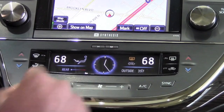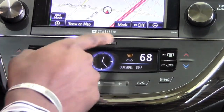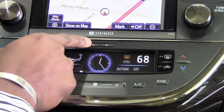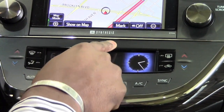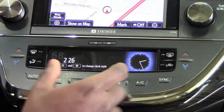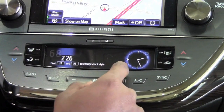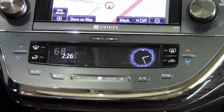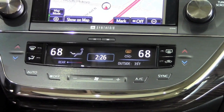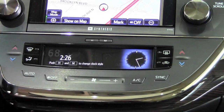Because this particular model is a Limited, we can also adjust the clock here — hours and minutes. If I just push H I can keep adjusting the hours, and M to adjust the minutes. I can switch from the digital to the analog style clock just by pushing and holding down both H and M together. I can hold it down again and it'll switch back and forth as needed.